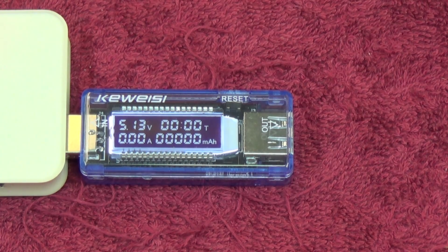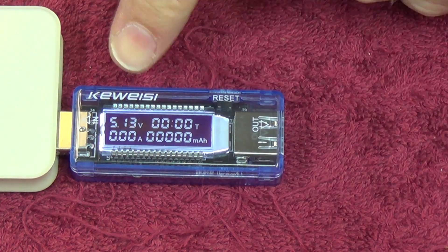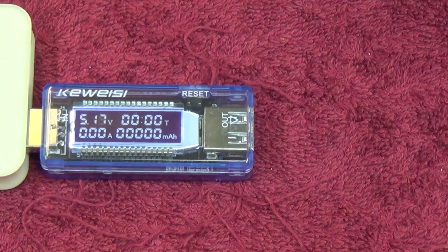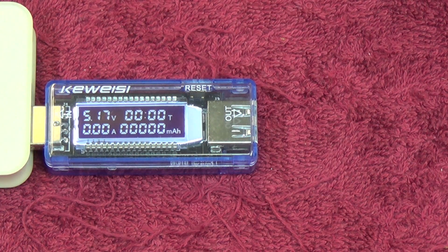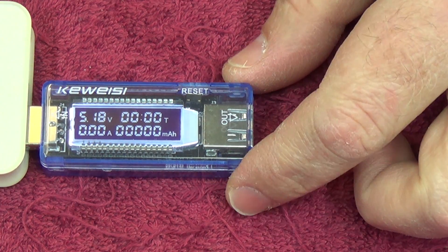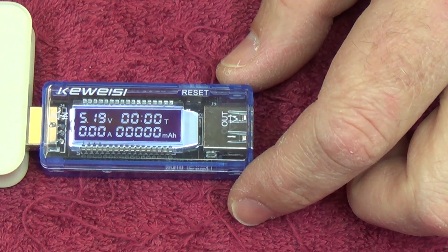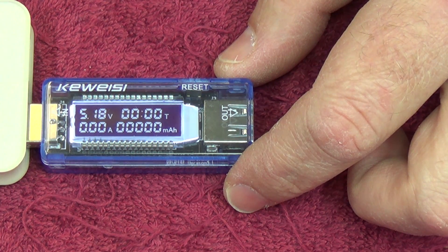The next step is to check the accuracy of this device. I'm not going to stress too much about the voltage being a bit variable — we're going to check the accuracy of the current meter and see how it stacks up against a proper reading. We need to create a proper load to draw a known value and then compare it with a multimeter. Let me go ahead and set that all up.